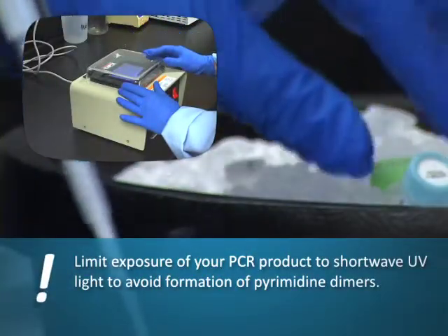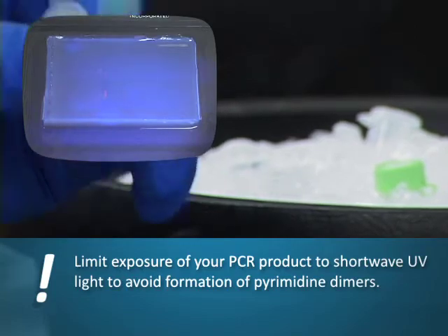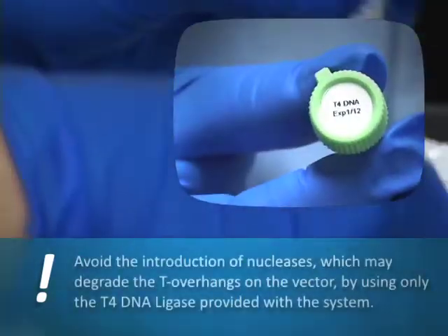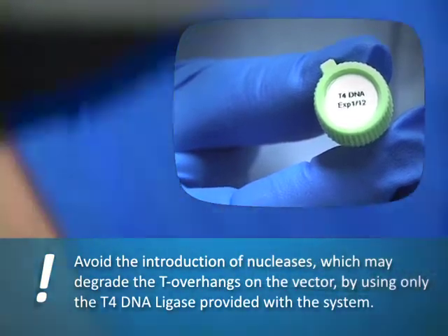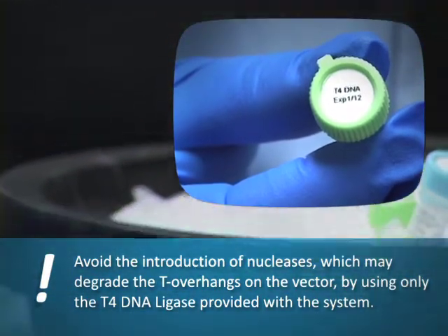Limit exposure of your PCR product to short-wave UV light to avoid formation of pyrimidine dimers. Avoid the introduction of nucleases, which may degrade the T overhangs on the vector, by using only the T4 DNA ligase provided with the system.